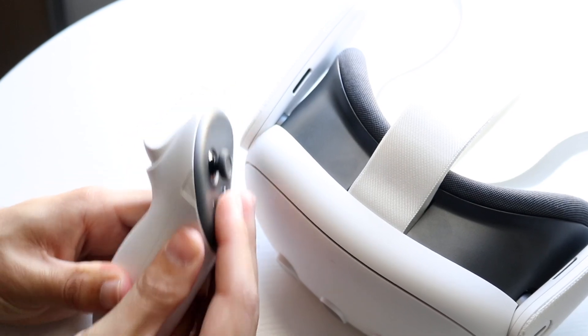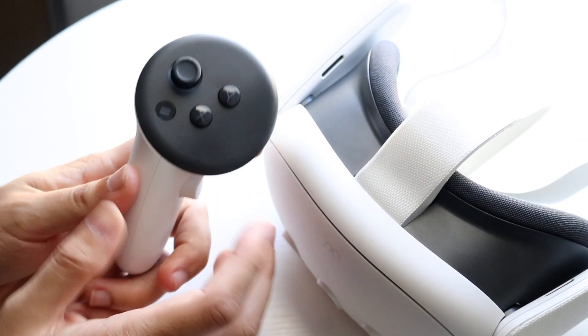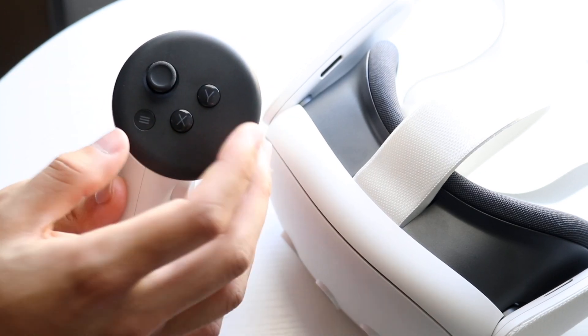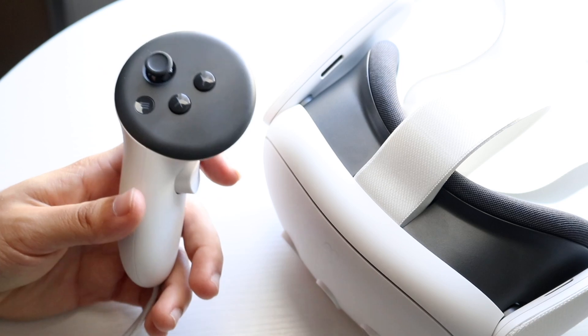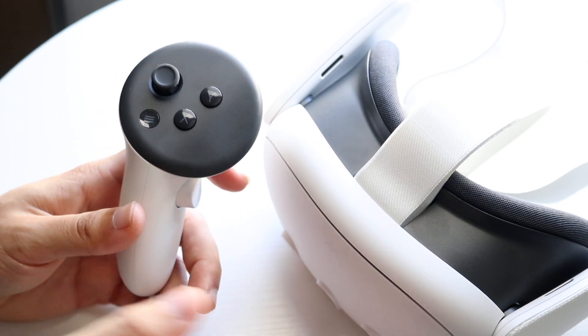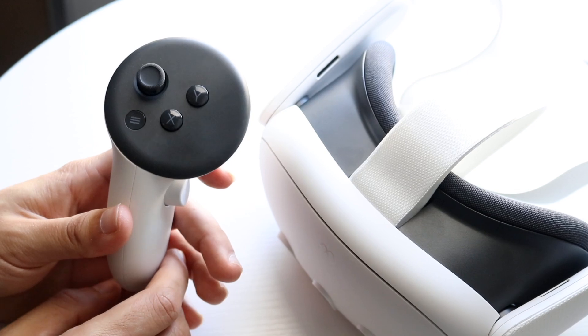Now if that's still not working and you're still having issues, the next thing I'd recommend doing is to go through and re-pair this controller to your headset. You will have to use your phone application to do this — I have a video linked in the description that'll show you how. It's a different process, so go ahead and watch that video if you want to learn how to re-pair it.